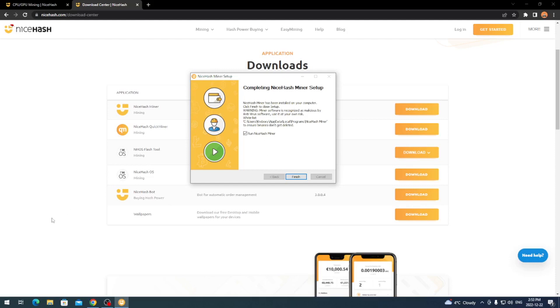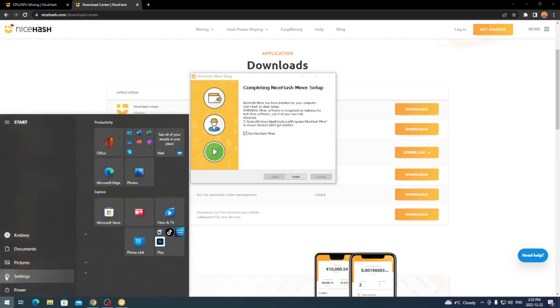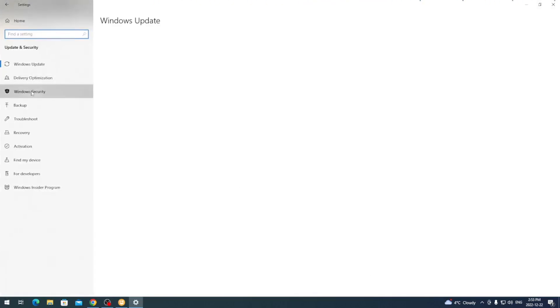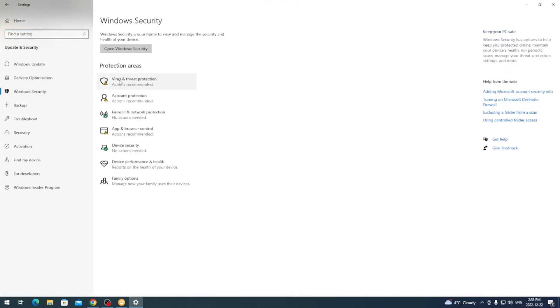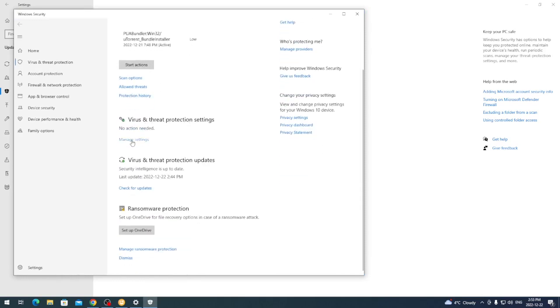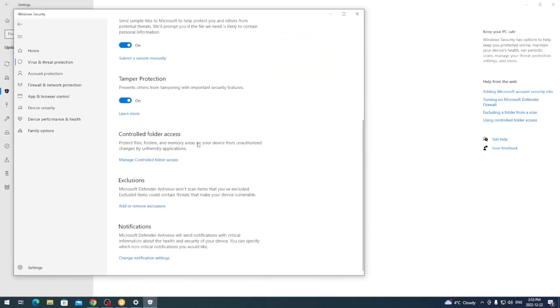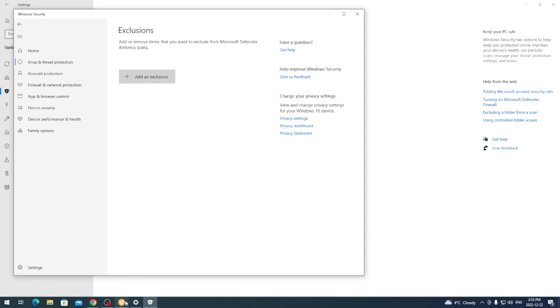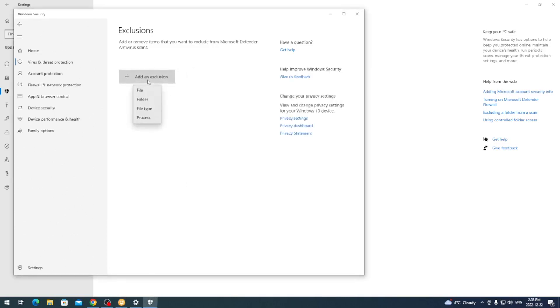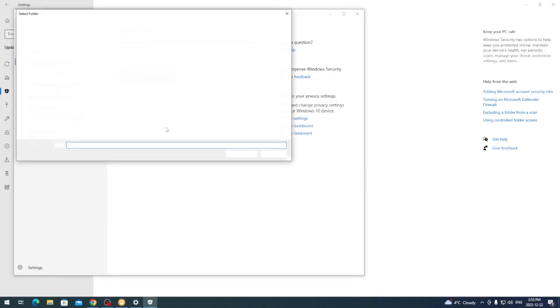To whitelist it, come over to the Start Menu on the left-hand side and go to Settings. Once in Settings, click Update & Security, then click Windows Security, then Virus & Threat Protection. Scroll down to Virus & Threat Protection Settings, click Manage Settings, scroll down to the Exclusions section, and click Add or Remove Exclusions. Click Yes on the pop-up, then click the Add an Exclusion button.